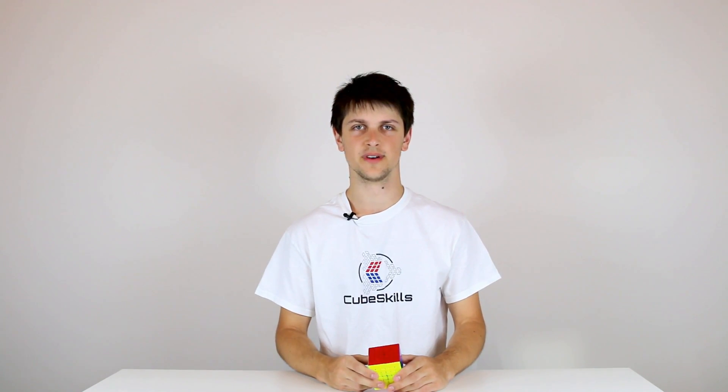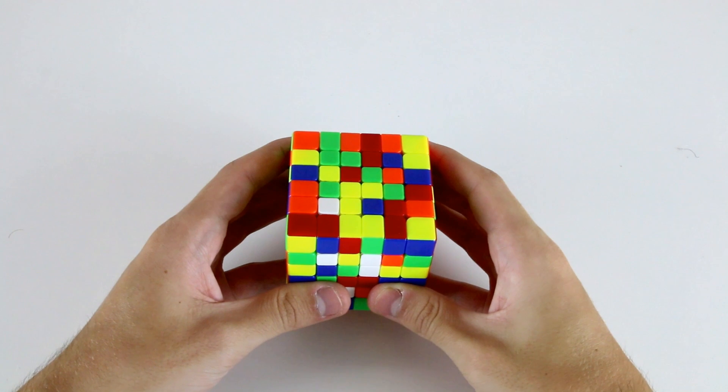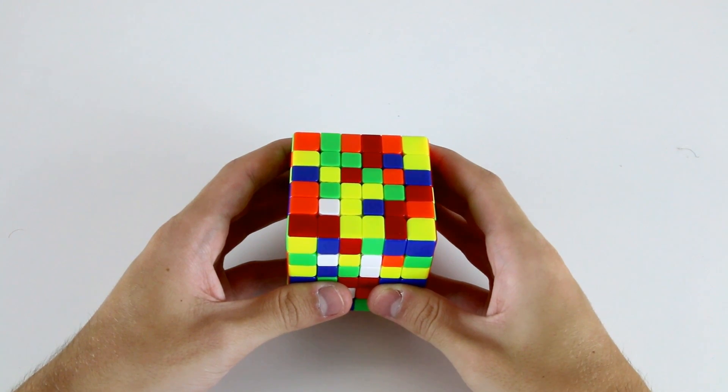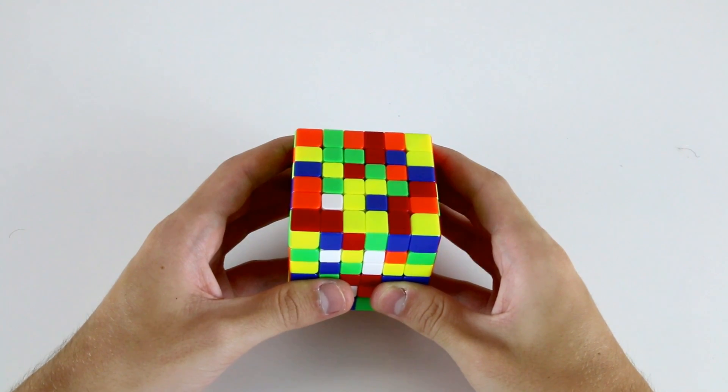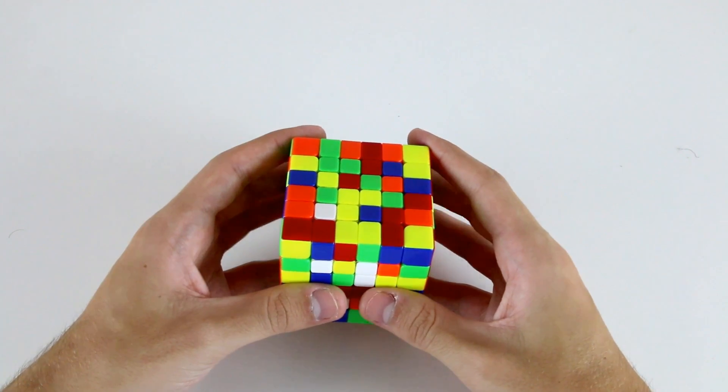In this video I'll be showing you how to solve the centers on the 6x6 cube. Welcome to the first of the BigCube tutorial videos. As outlined in the introduction, the first two videos after the introduction are going to be showing you how to solve the 6x6, and then the next two after that are going to show you how to solve the 7x7.